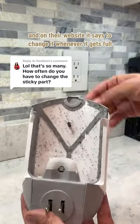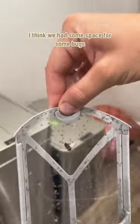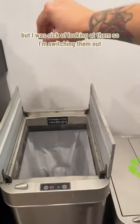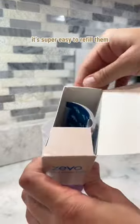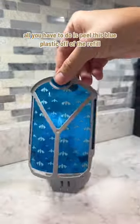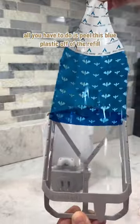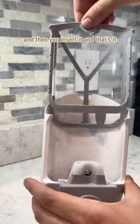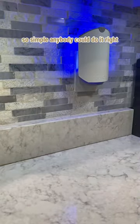That's a good question. On their website it says to change it whenever it gets full. I think we had some space for some bugs, but I was sick of looking at them, so I'm switching them out. It's super easy to refill them. All you have to do is peel this blue plastic off of the refill, and then you insert it, and that's it. So simple — anybody could do it.